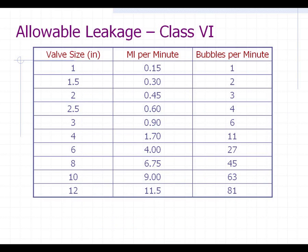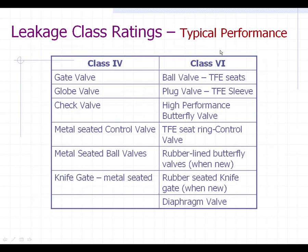For class 6, which a lot of people think is bubble-tight, here are the real facts. If you had a 3-inch valve, you could have 0.90 milliliters per minute actually leak by that valve. Or if you dunk the valve underneath water, you could count 6 bubbles per minute and it would still be class 6 shutoff. To classify these two leakage rates into groups: class 4 — some minor metal-to-metal seat leakage — would typically include gate, globe, and check valves, metal-seated control valves, metal-seated ball valves, and knife gates. Class 6 would apply to valves with Teflon seats, seat rings in control valves, and rubber-lined valves.